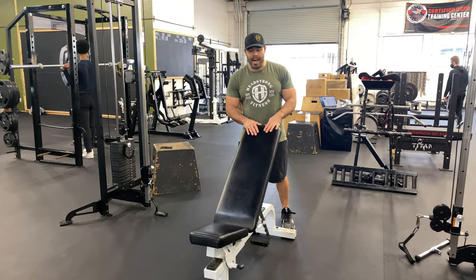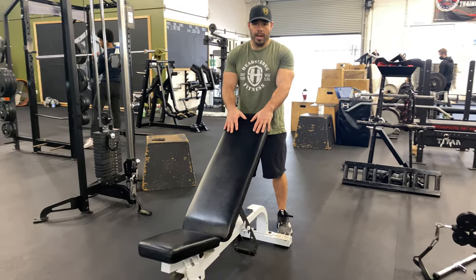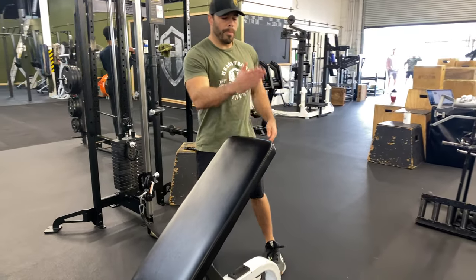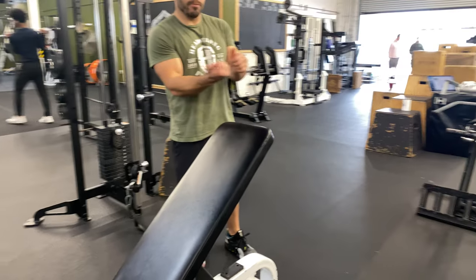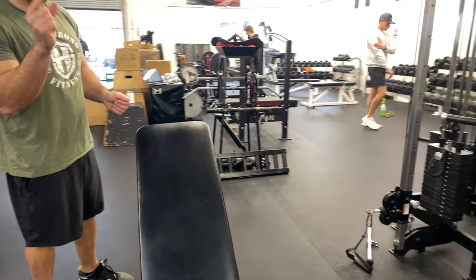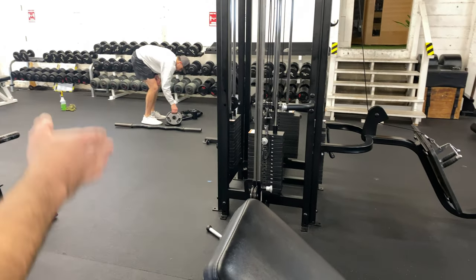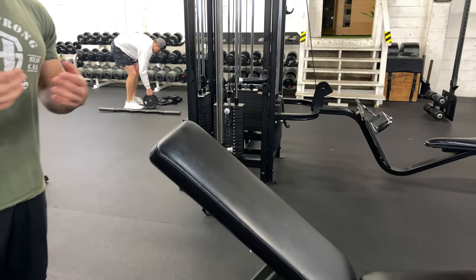We got the cable incline fly, and notice I got the incline bench set up. If you pan over here a little bit, notice the top of the bench is a little bit in front of the cables — not way out there, but it's definitely not back behind the cables or even in line. That's going to mean quite a bit when you're getting in that position.